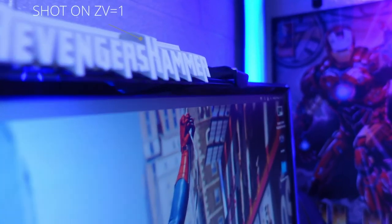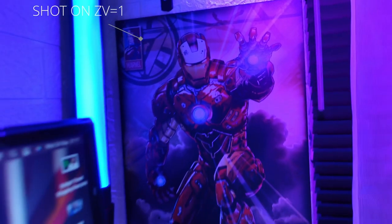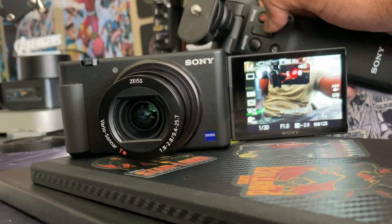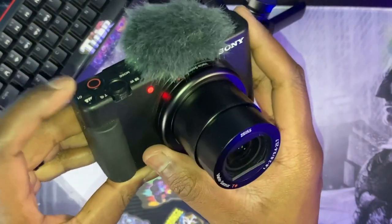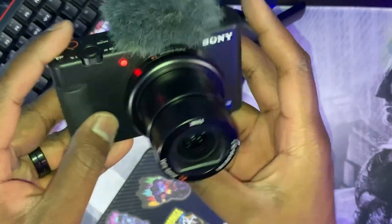One of the cons is that it does come with a one-inch sensor. Sony worked their magic and even though it's a smaller sensor, you are able to get far superior photo and video quality. The best part of this camera for me as a vlogger and YouTuber is that it has the tally light up front. A con of this device is that it's quite expensive.